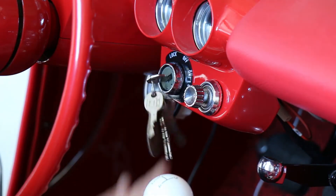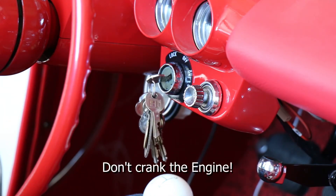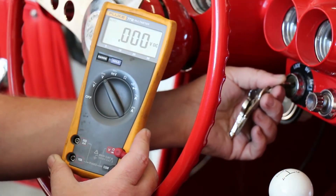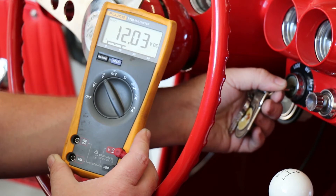Now turn the ignition key to the on position. Don't crank the engine at this time. The voltmeter should be showing 10 to 12 volt DC. If it's not, then double-check your connections.